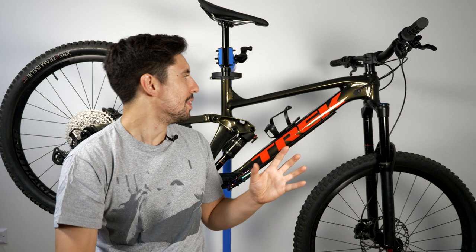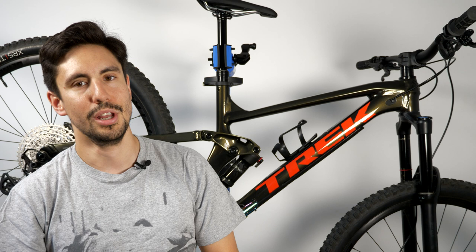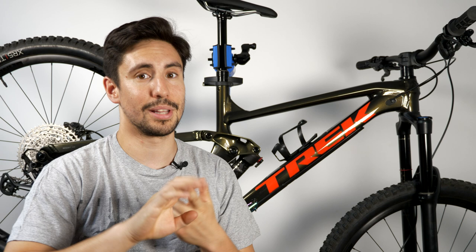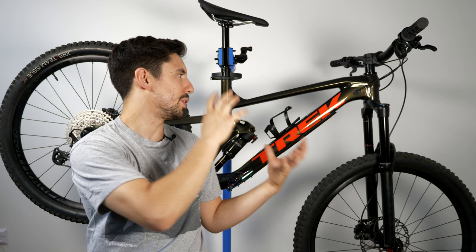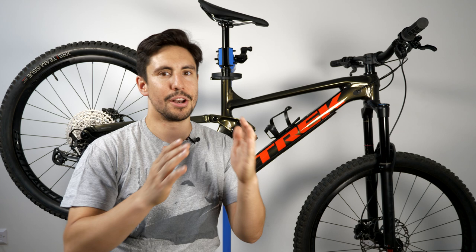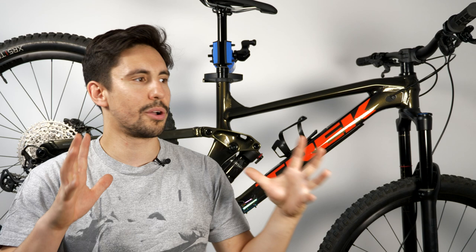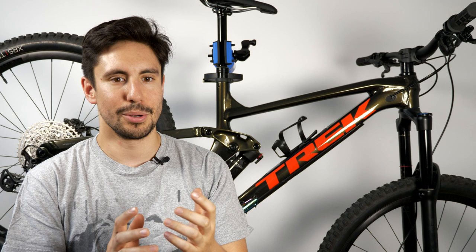I wanted a bike I can grow with and change components as I get better, because I'm still learning mountain biking. I didn't want to go higher up the range — one, I don't want to crash an expensive bike; two, they're expensive; three, I'm still learning so I'm probably going to break it. The next one up, the Slash 8, came with SRAM parts and I've only ridden Shimano. I wanted to stay with Shimano, which is why I went with the Slash 7.